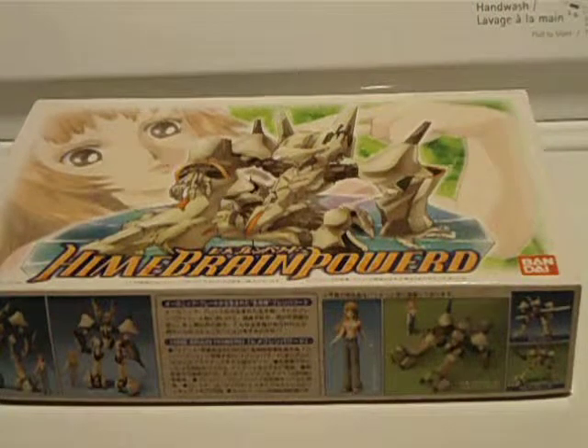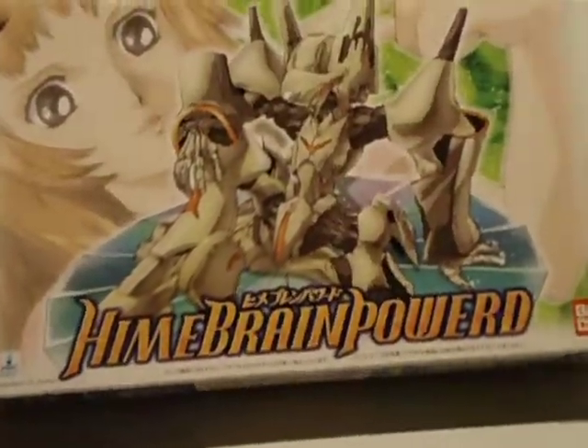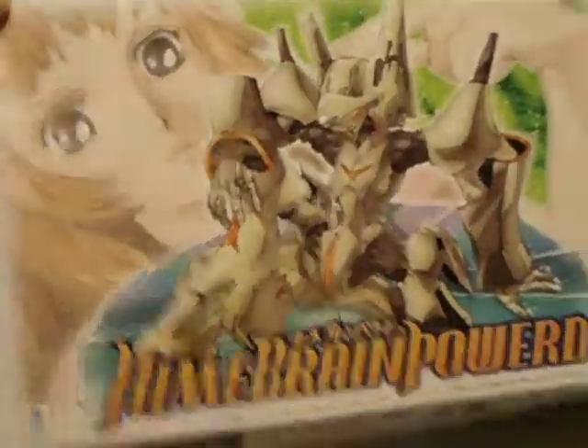Hello people of the internet, this is Kang Triforcer, here today with another unboxing video. This time, from the show Brain Powered, this is Hime Brain, and that's all her.